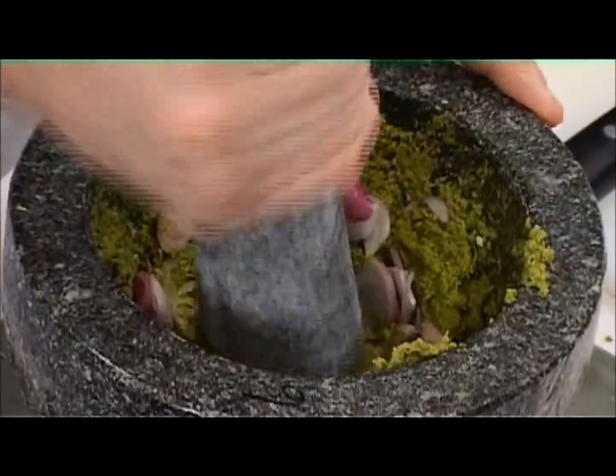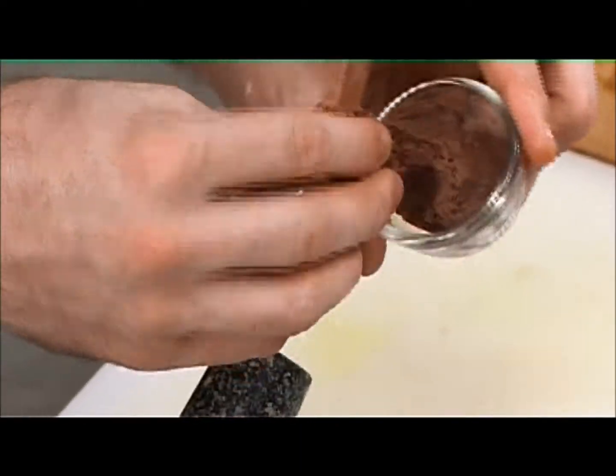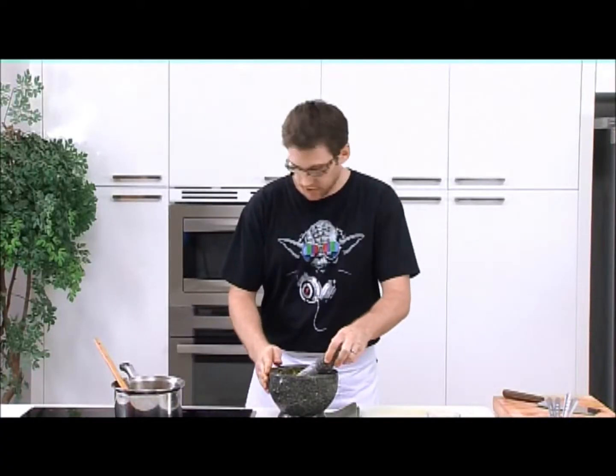Okay, this stage is basically done. And the last ingredient we're going to add is our shrimp paste, or our guppy. Okay, so the paste is done.